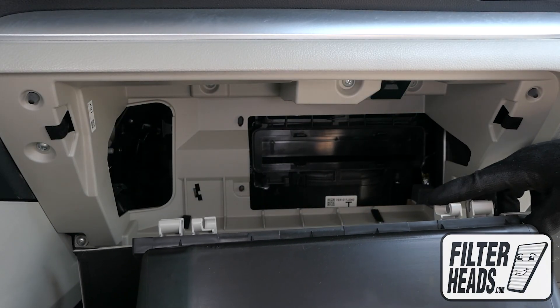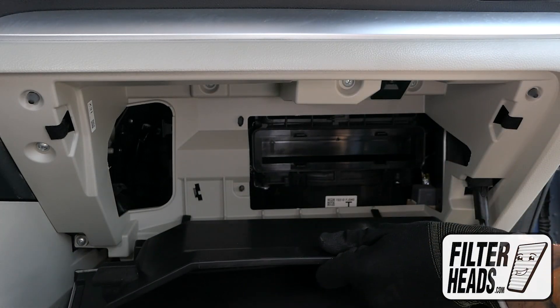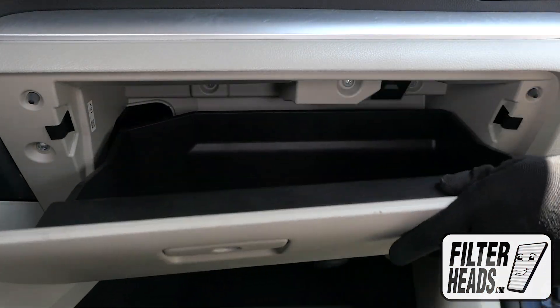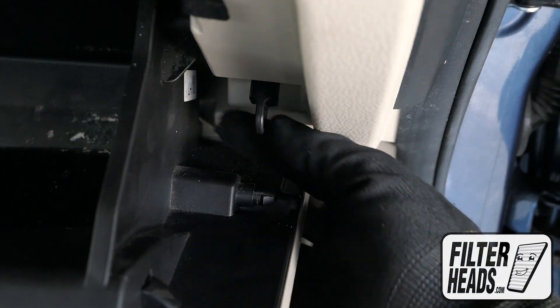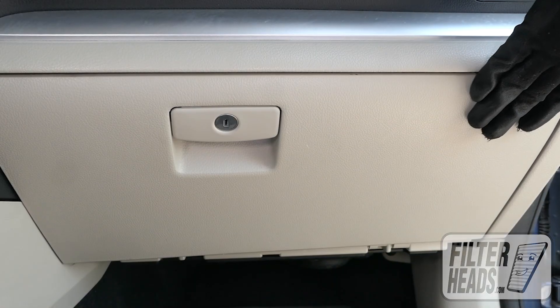Reinstall the glove box assembly. Partially close the glove box to re-engage the stops. Reinstall the dampener arm. Close the glove box.